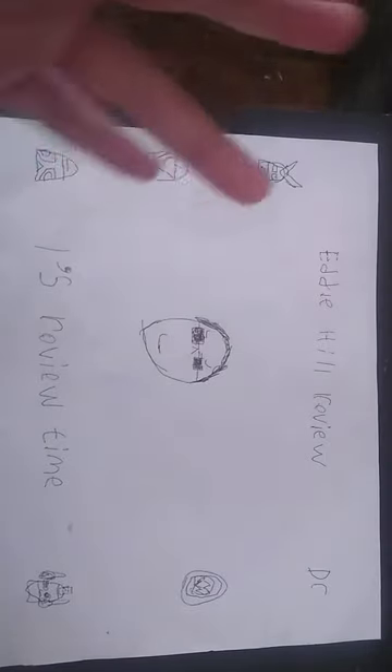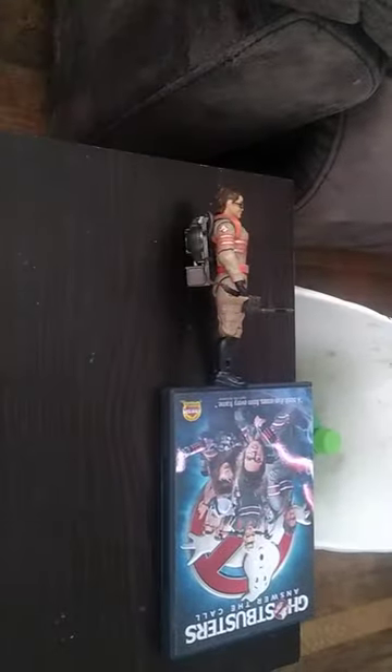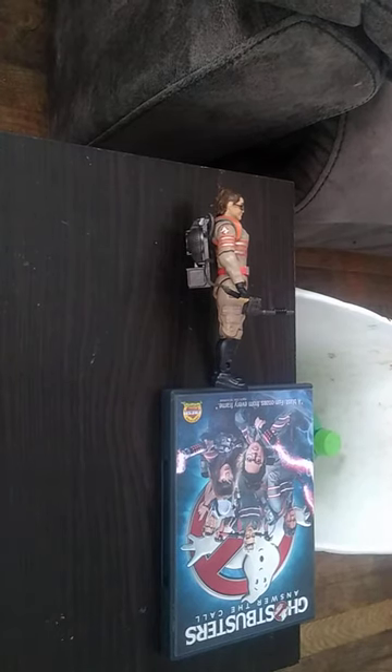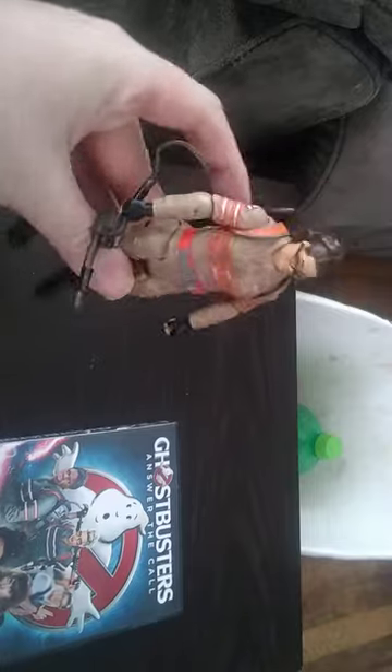Hey, what's up, YouTube land? It's your boy Eddie Hill, and it's time for another Eddie Hill review. It's review time, people, and today we'll be reviewing a figure from Ghostbusters: Answer the Call. This figure is from 2016, which was five years ago.